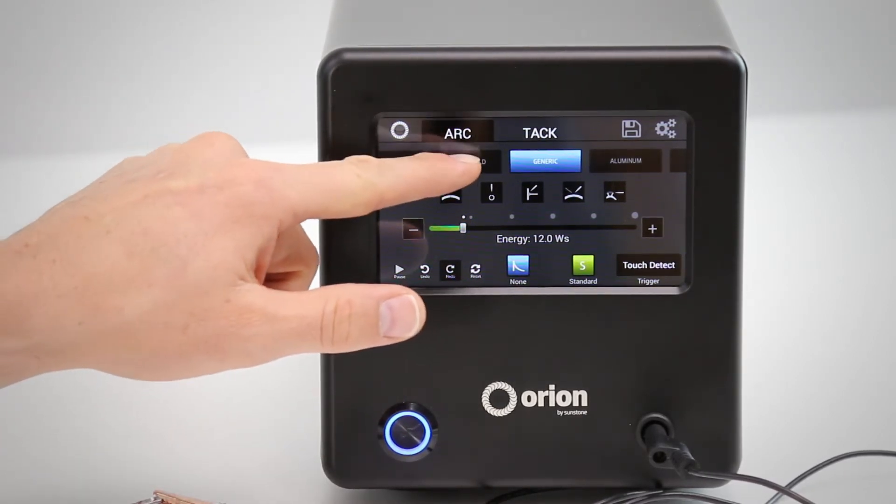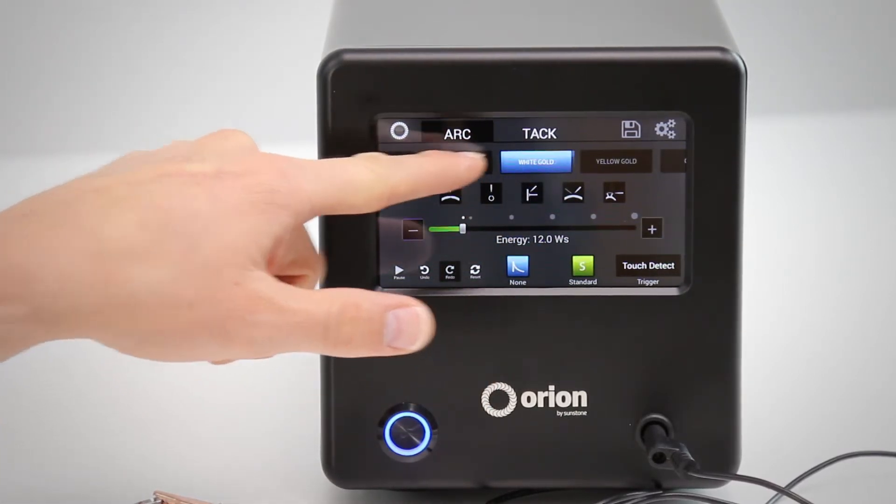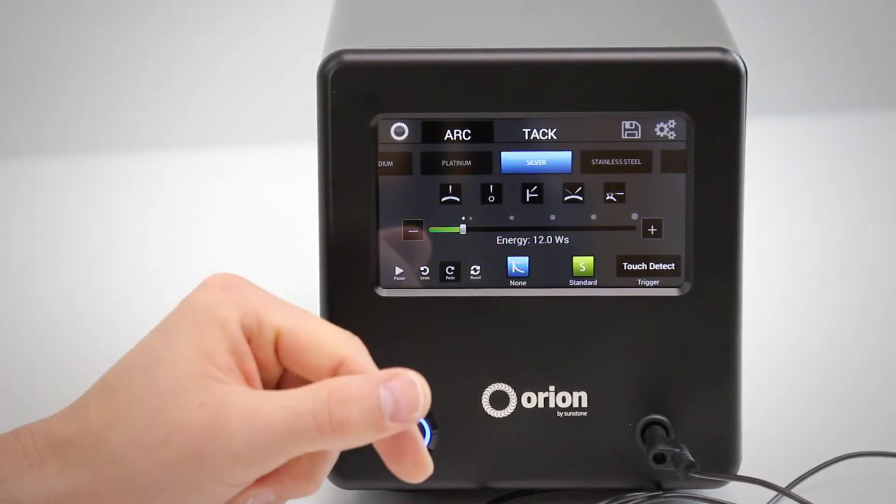The first thing you will do is select the type of metal that you're welding. You have options like yellow gold, white gold, titanium — and for this example we're going to go with silver.